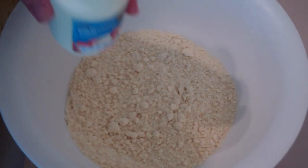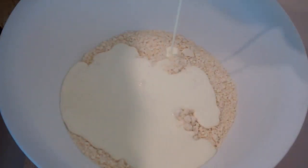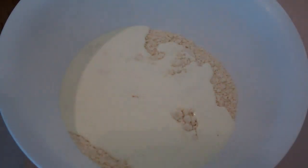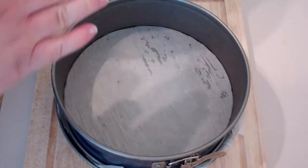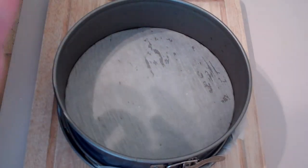The next thing to add to this mixture is some cream — just add it straight in — and of course some vanilla extract. Then just using a fork, give that a good mix together until it almost forms a dough.